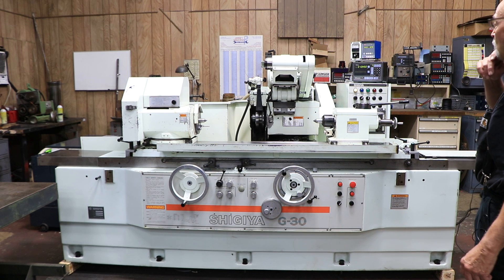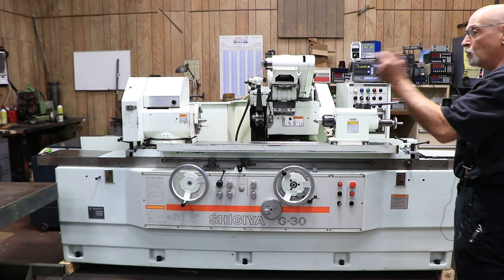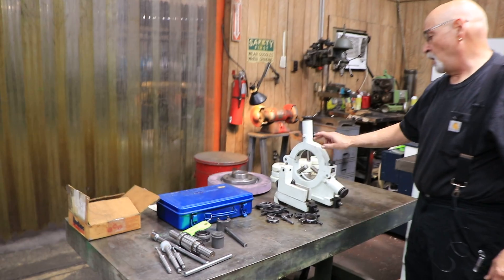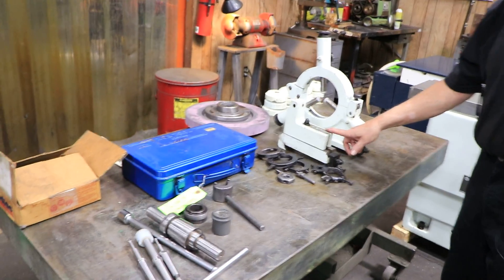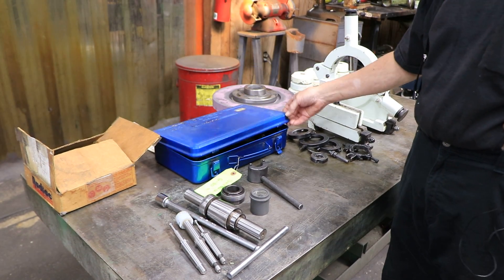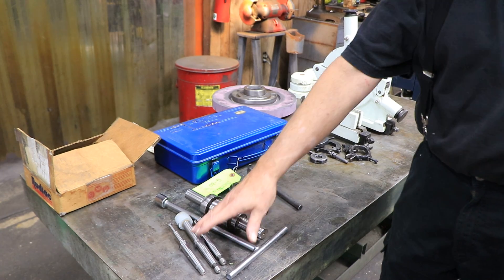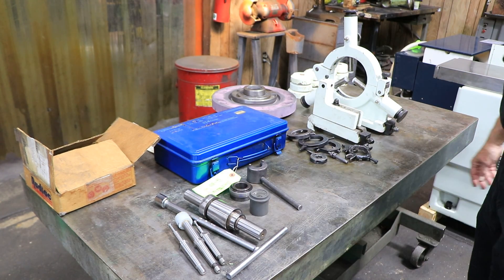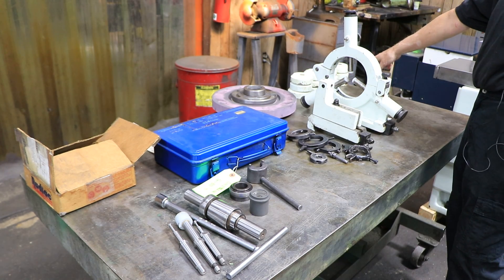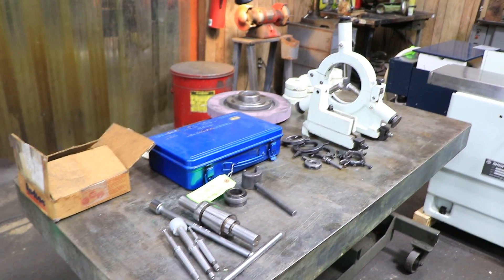It has a fold-down ID attachment. It also has, over on the table, an additional three-point steady rest and a table-mounted diamond dresser, drive dogs, a tool kit with some stuff in it, some wheel removal tools, a balancing arbor, and some ID spindles, an additional wheel, and then you have 12 balancing leveling pads for it.